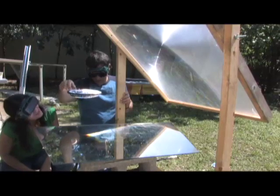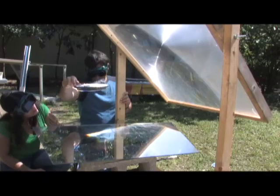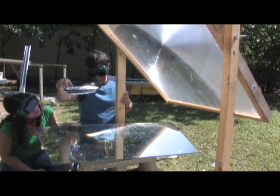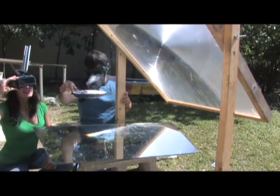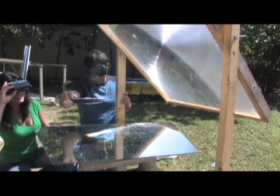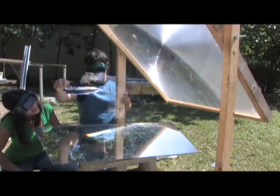Trying to get some nice balanced light on this, go on the other side too. Popping! It's really working.